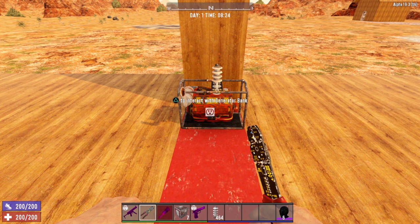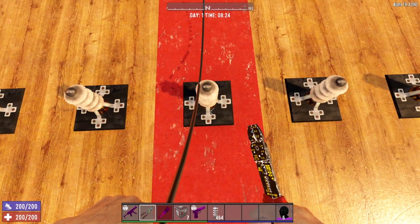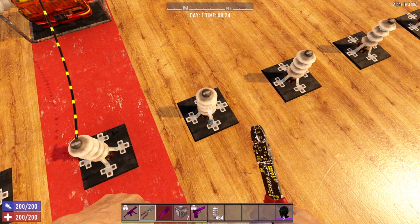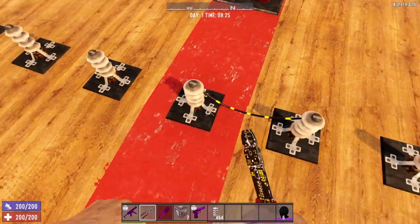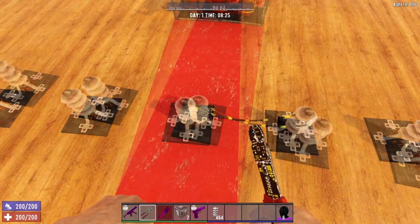Let me demonstrate what I mean when I say all items only have one input. So we connect our generator bank to our first relay, just like that. Now, what would happen if I were to connect this relay into this relay? Boom! You'll notice that the original connection from the generator bank was severed.